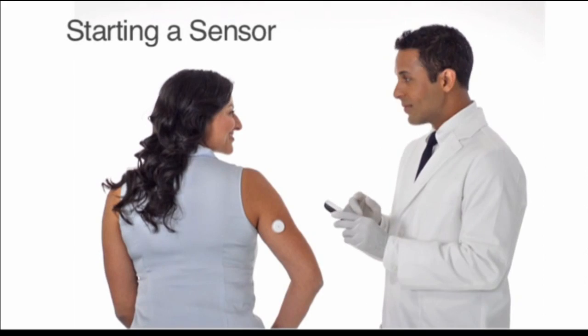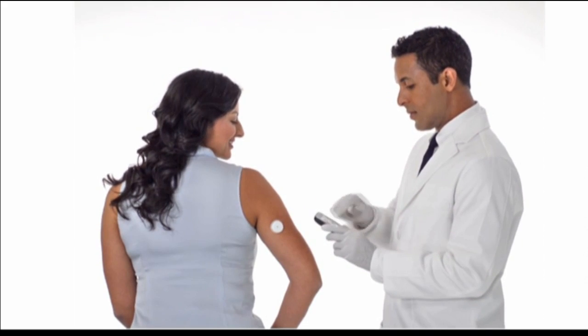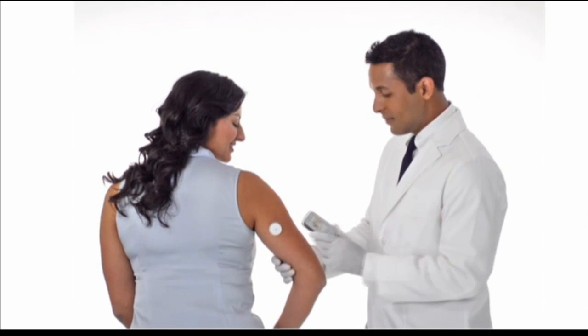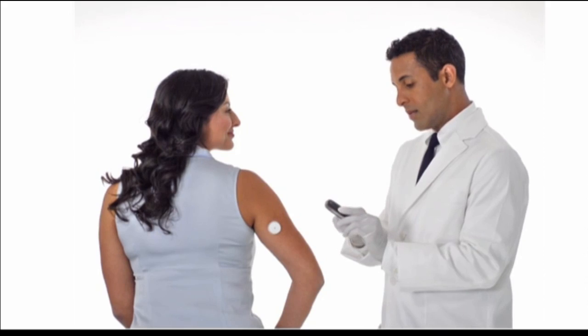Starting a sensor: press the home button to turn on the reader, then touch 'Start New Sensor.' Hold the reader within 4 centimeters of the sensor to start it.